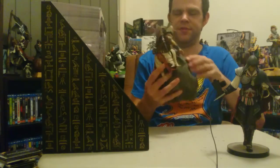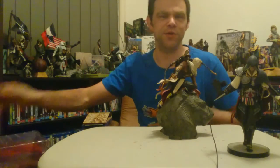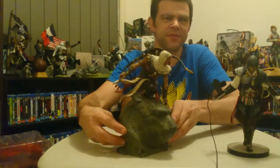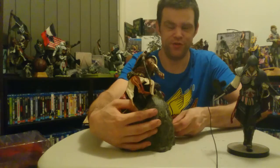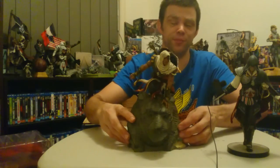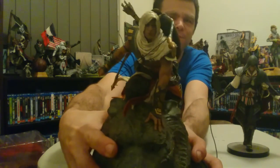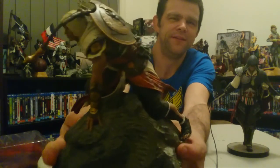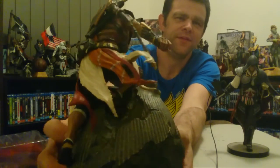Oh wow. Very cool detailing on these figures, very very cool detail. Look at him — I do love how he's perched on top of the lion's head, ready to do a leap of faith, which is obviously the big dive synonymous with the Assassin's Creed series. Just have a look at him — oh he looks awesome, look at that!